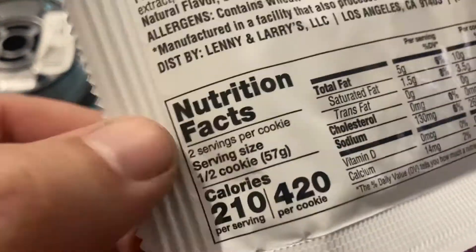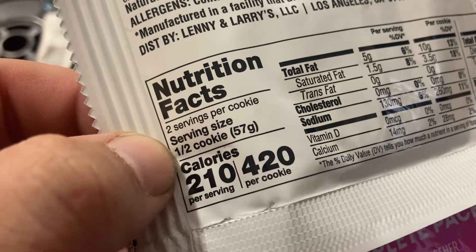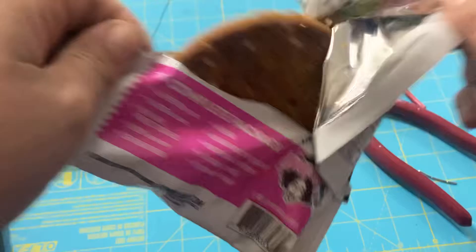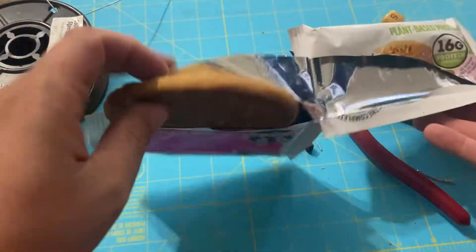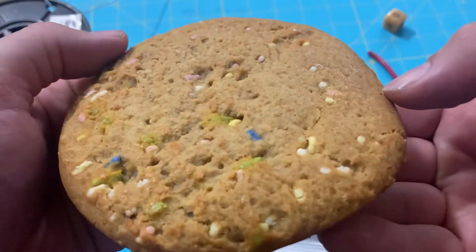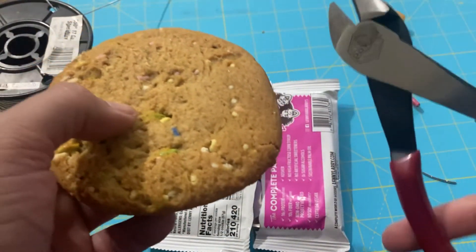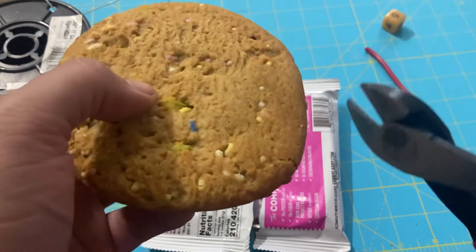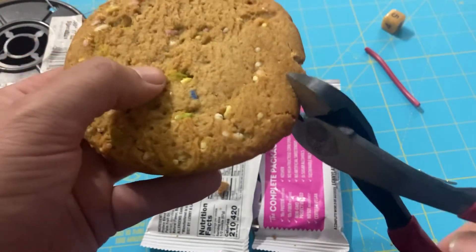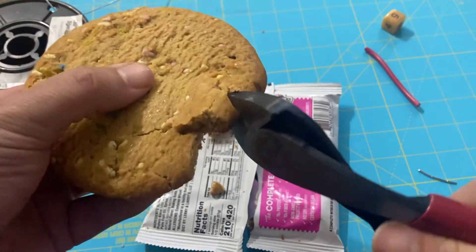Let's take a look — it's showing two cookies per serving, and the serving size is one half a cookie. I don't know about that, I'm not much for sharing. The cookie itself is very soft. Let's see if the 8-inch Doyle diagonal cutters can pass the cookie test. It kind of smashes the cookie more than cutting it.